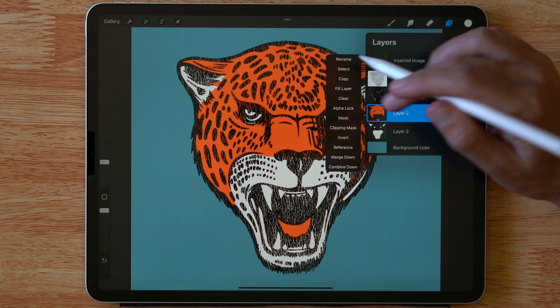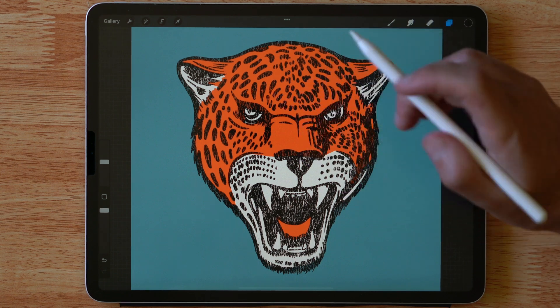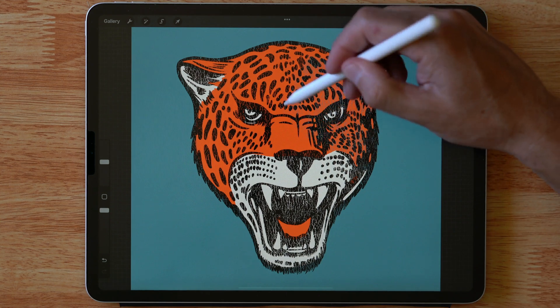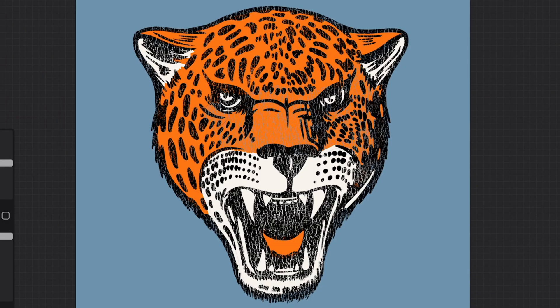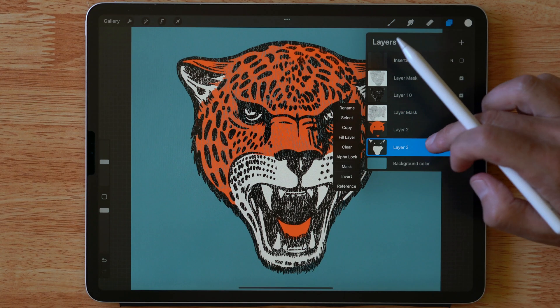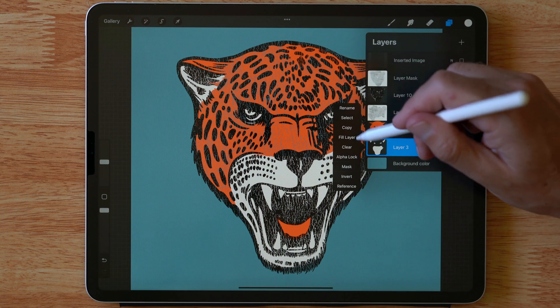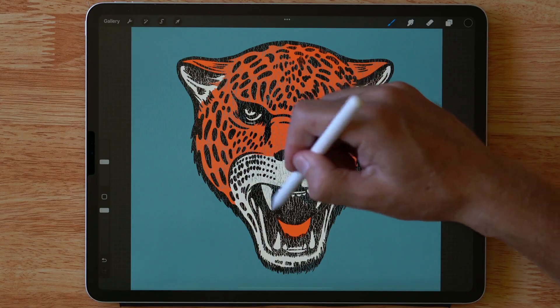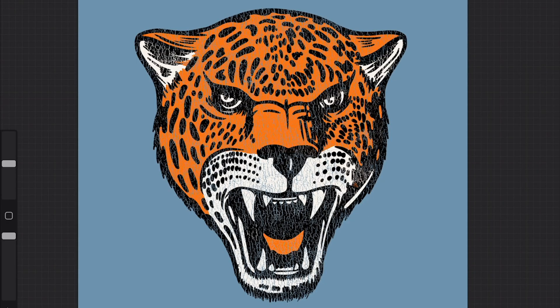We'll do the same thing with these other layers — paint black texture into that mask and that's going to knock back to our background color. And then with this final white layer we're going to do the same thing: mask and then just paint right into that mask.